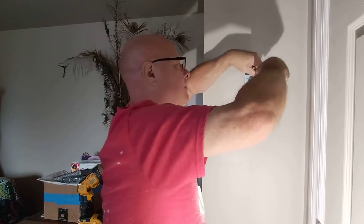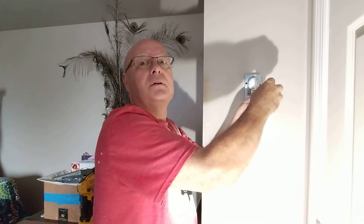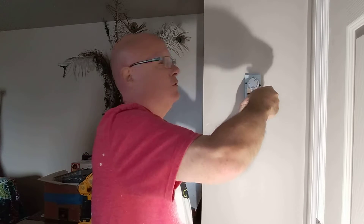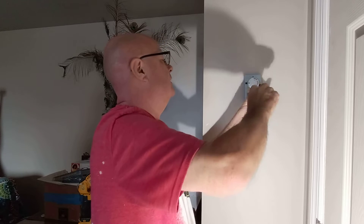Can you see my whole body and the thermostat? Am I cut off? So the top of my head's not cut off? Because I've done one before where the top of my head was all cut off and I didn't like it.